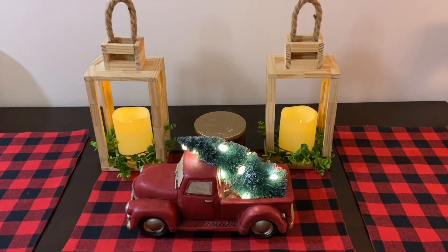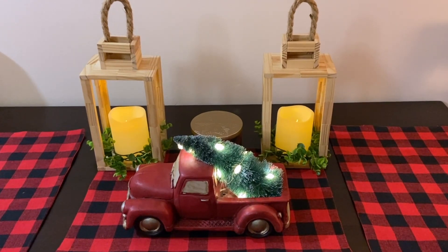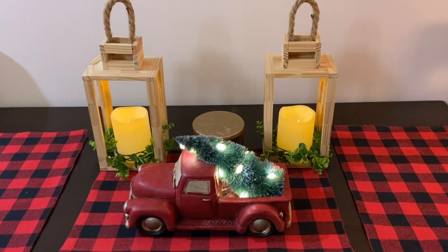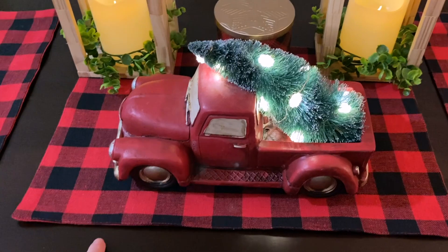I know a lot of YouTubers buy a lot of dollar store stuff, but you don't necessarily see them use them. So we're just going to do a quick little overview of some of the items I have already and what we've put up so far. I'm going to start off with these buffalo check placemats.